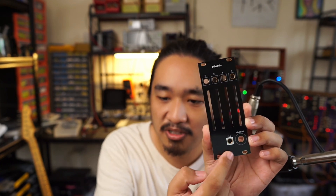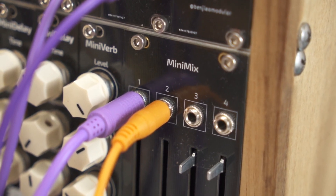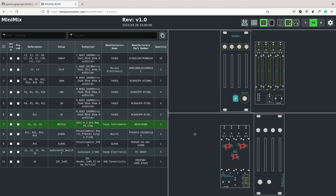After less than a week of waiting, the PCBs finally arrived. I realized I forgot to put the logo on the panel, but it's fine.